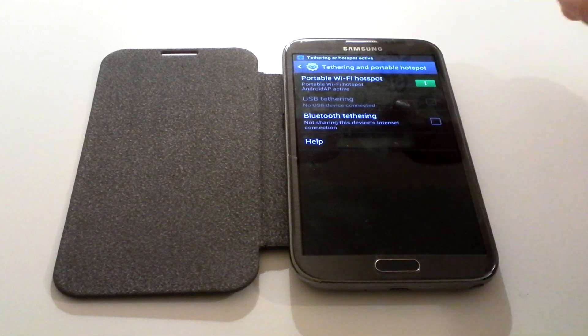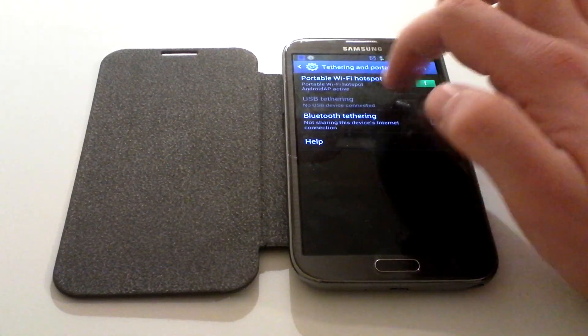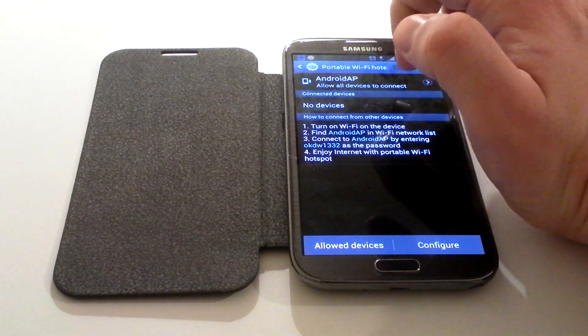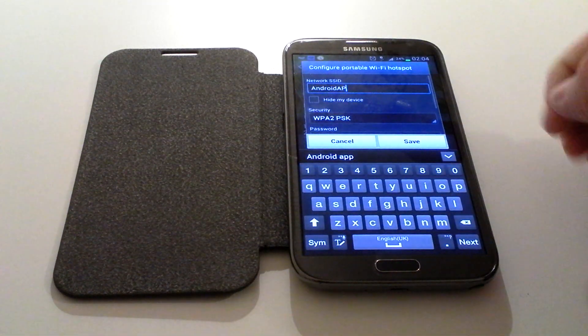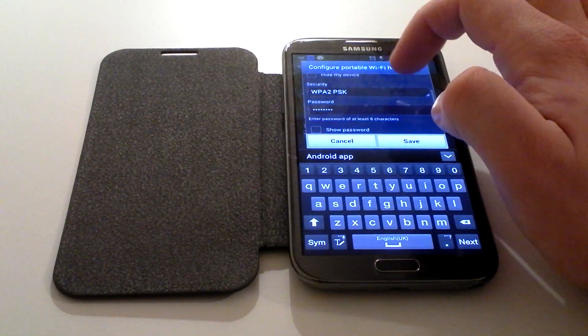It's now on, but you need to configure it if it's going to be the first time you've used it. To get to the configuration, click just above where it says Portable Wi-Fi Hotspot — click the words itself and it brings it up. It explains what it is, and in the bottom right corner you just want to click Configure.